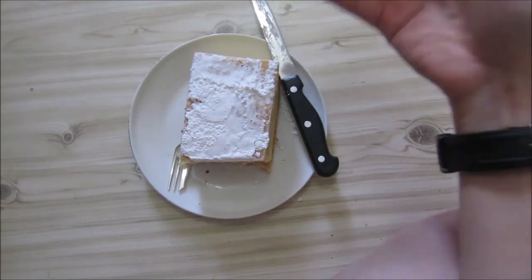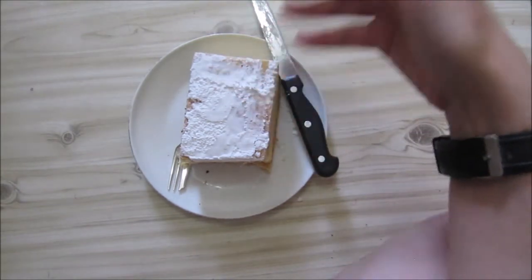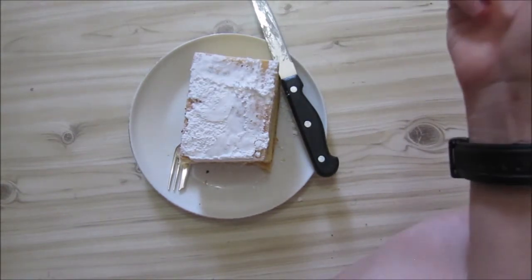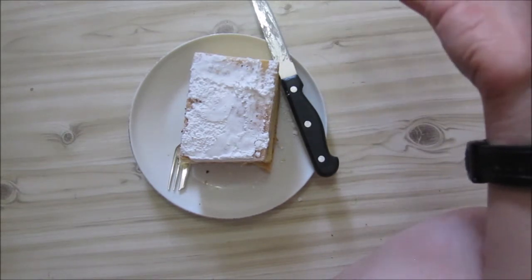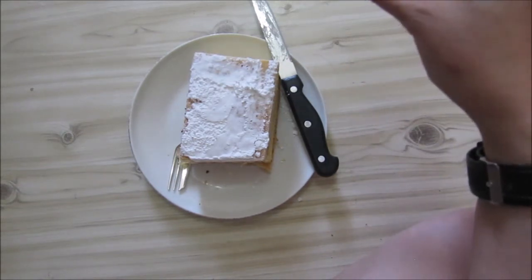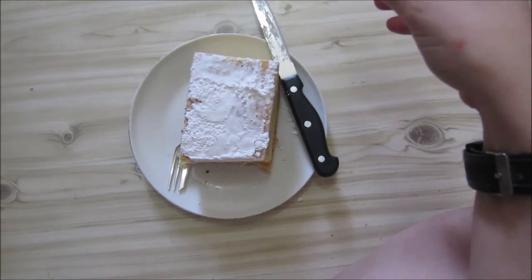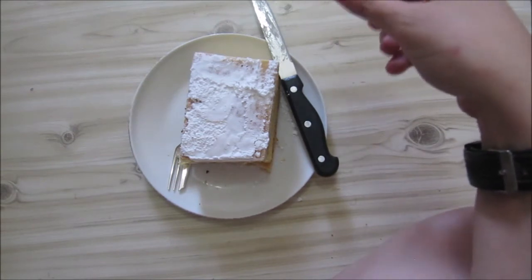This is not extraordinarily sweet. I've had sweeter, especially those that have caramel on top — very, very sweet. Here the custard isn't too sweet. The puff pastry is just normal puff pastry; it doesn't really puff up that much but it's still puff pastry. You get the custard taste and it's actually quite nice and firm.